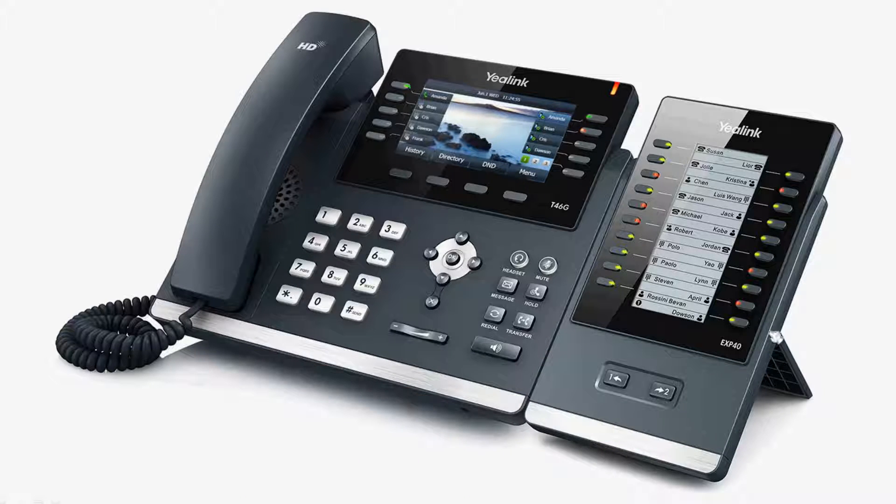The EXP40 includes an adjustable footstand and 20 physical keys, each with a dual-color LED. There are also two independent control keys, which can support up to 40 programmable functions, and two-page viewing is possible.